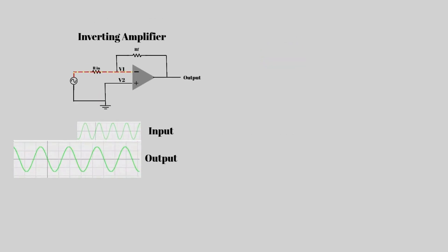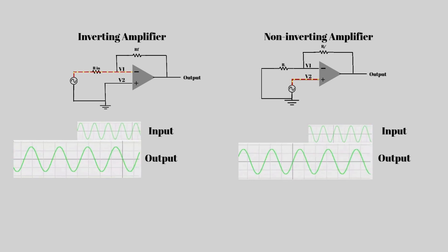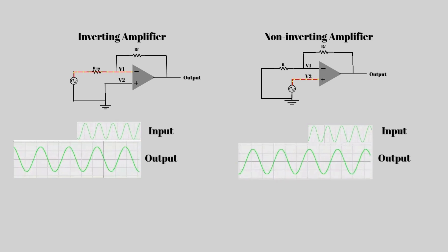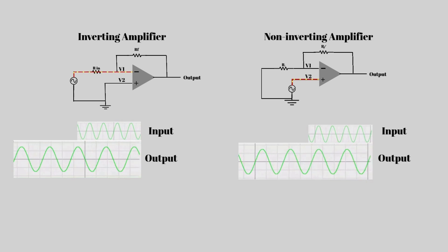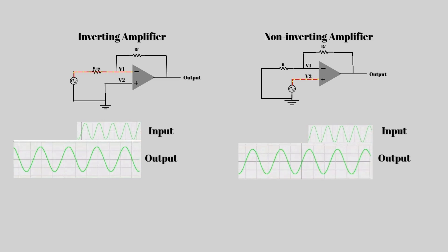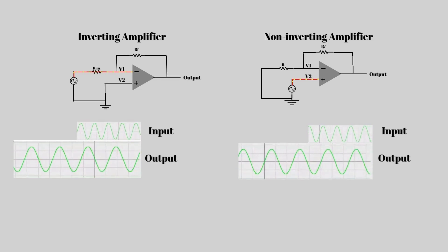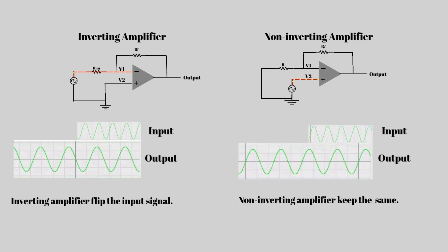You might be wondering: what's the difference between inverting and non-inverting amplifiers? In the inverting amplifier, the input goes to the negative terminal and the output is 180 degrees out of phase. But in the non-inverting amplifier, the input goes to the positive terminal and the output stays in phase. So one flips the signal, the other keeps it the same.